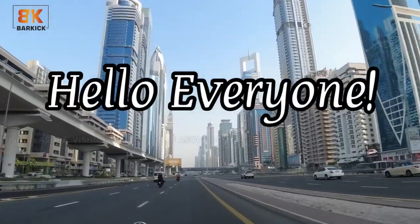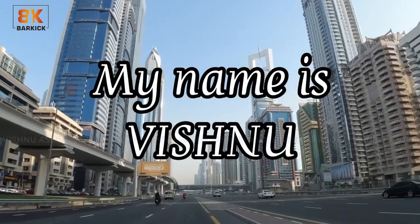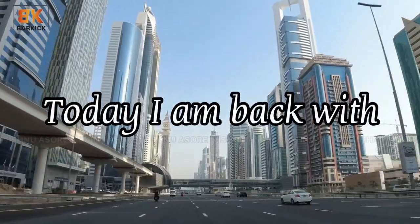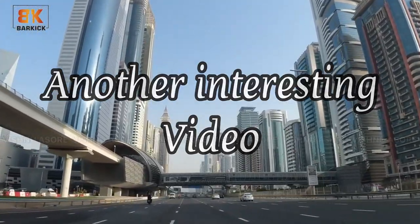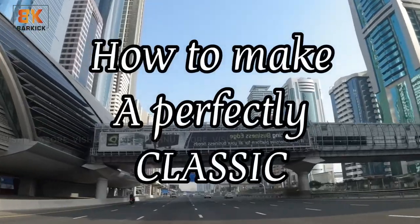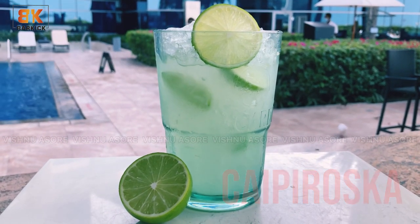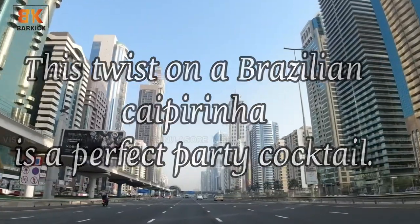Hello everyone, how are you all doing? My name is Vishnu and I welcome you all to Bakik. Today I am back with another interesting video. I am going to show you how to make a perfectly classic Caprioska. This twist on a Brazilian Caipirinha is a perfect party cocktail.